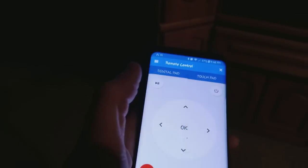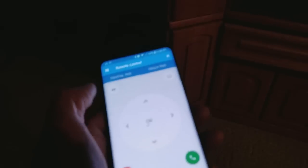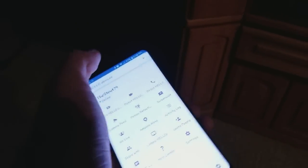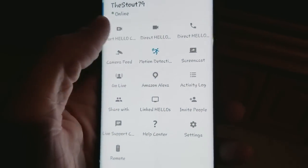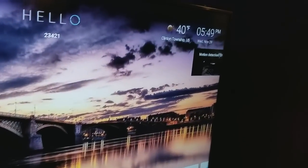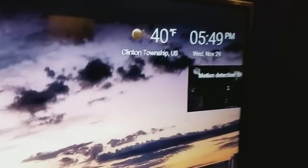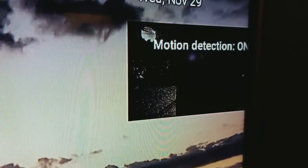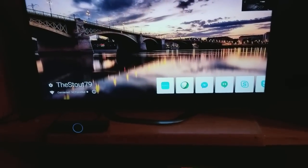There's a digital touchpad on it. Motion detection is on here too - look at that! Motion detection is pretty cool. I need a new TV - hopefully an LG.